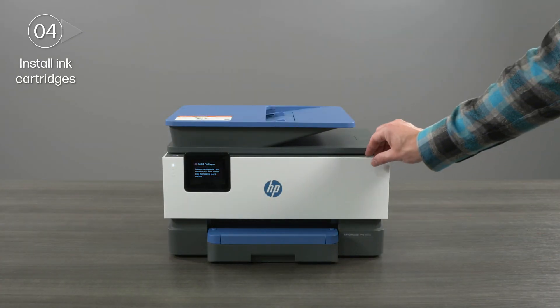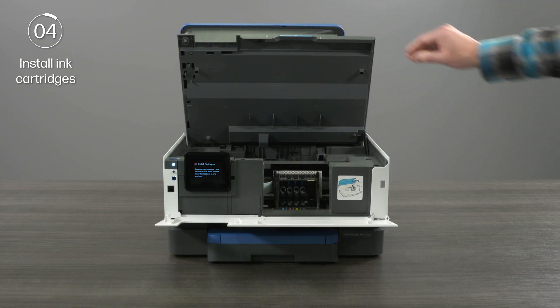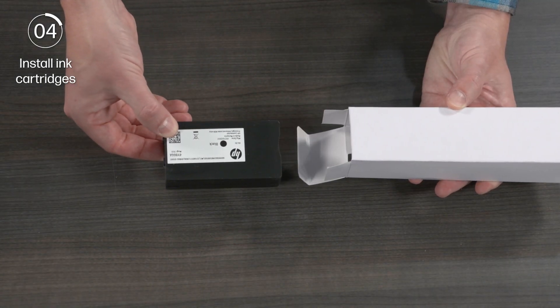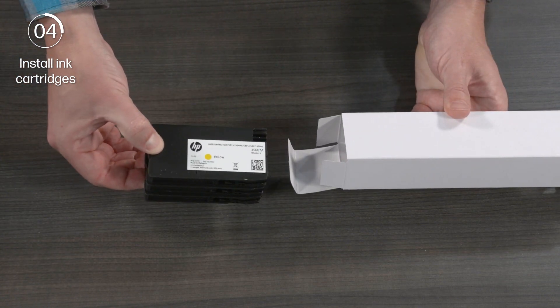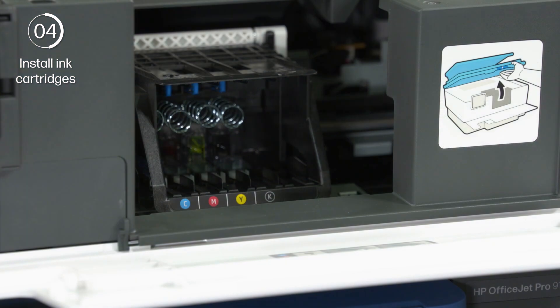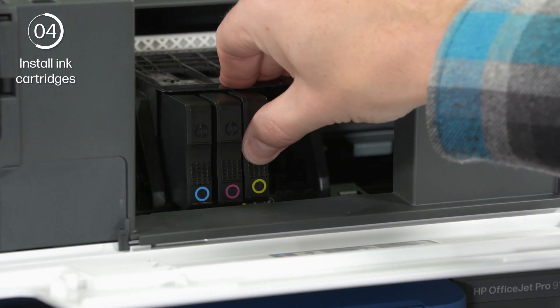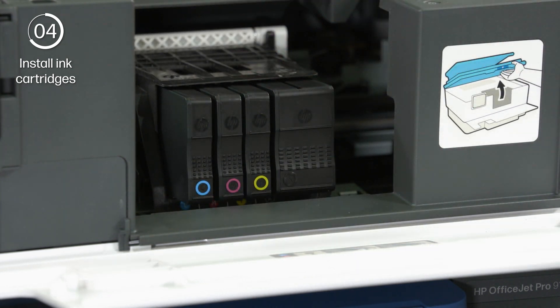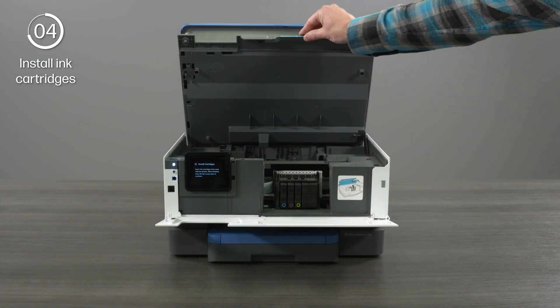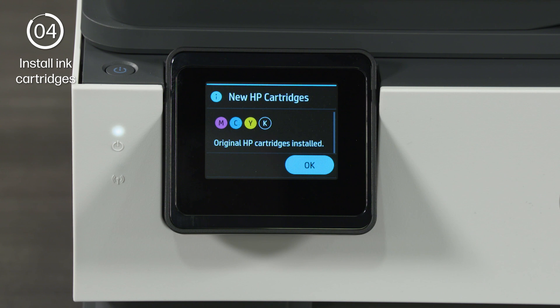To install ink, open the ink access door and then lift the scanner bed. The ink carriage moves into position. Open the ink packaging and remove the cartridges. Remove any protective tape or covering from the ink cartridges if there is any present. Insert each ink cartridge directly into its corresponding color slot. Close the scanner bed and the ink access door. Once the printer registers that ink cartridges are loaded, select OK.